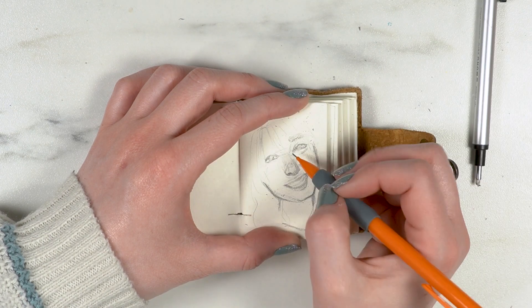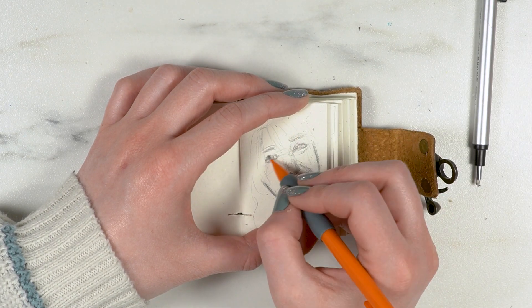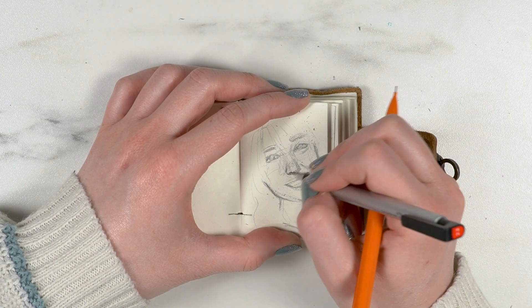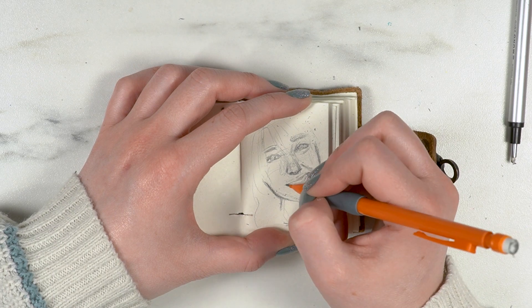It went from a sketch to just a face, so I was like, okay, I'm going to have to redo this. But it's so small, it's not really a big deal, so I redid it — and that actually helped.